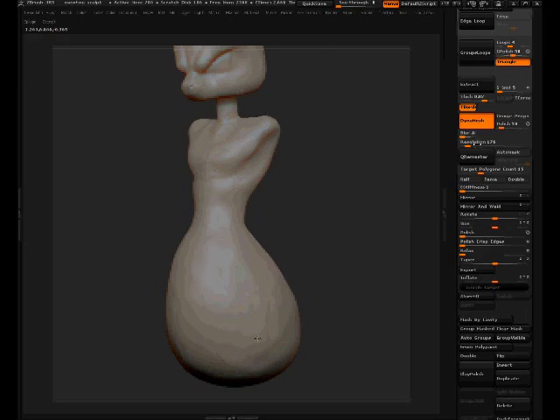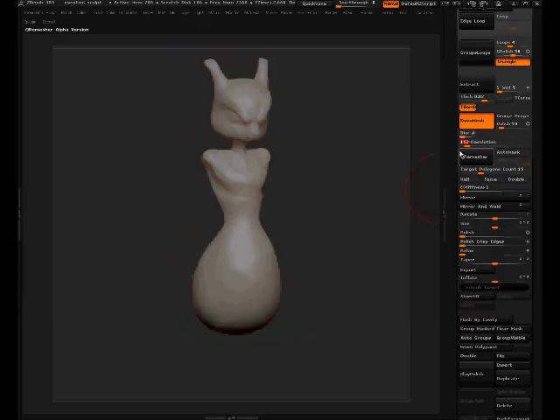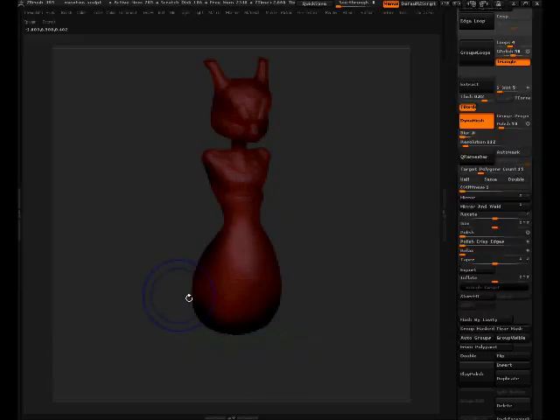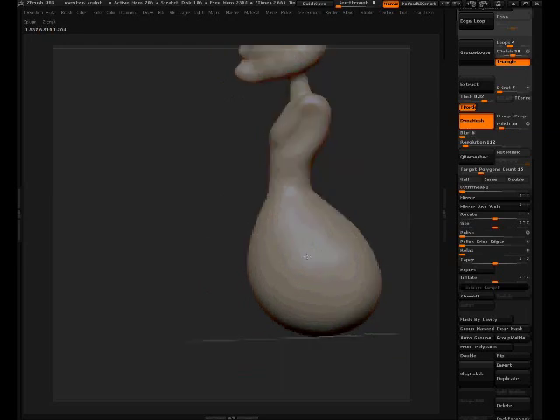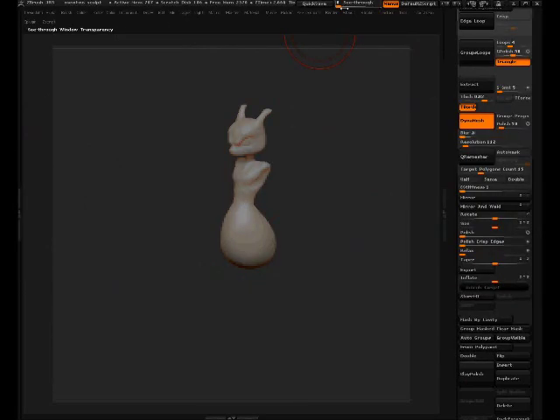Now I'm going to add his feet. Starting off right here — it's mirrored, so I need to take that off. I know that because it's a new object and a different polygroup. I'll hold Shift, Control-click it to leave it alone, then use the tool Split Hidden. Now it's two different subtools.